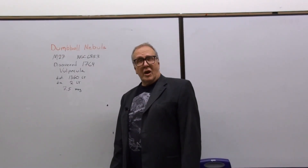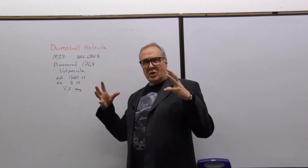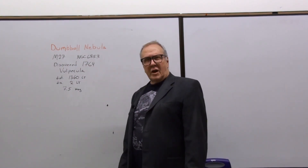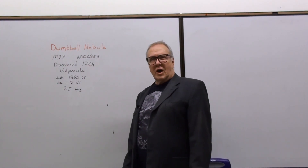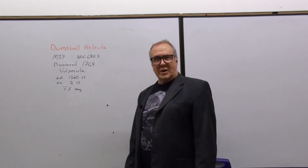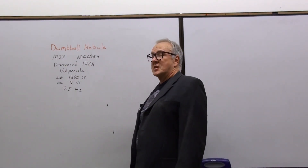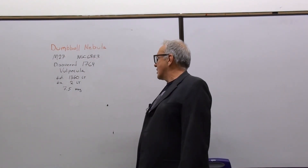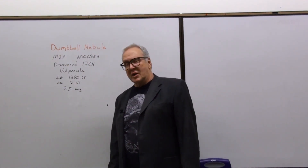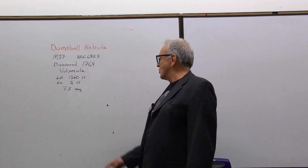It's an emission nebula, created when a red giant star is at the end of its life and sheds its outer shell. The rest collapses into a white dwarf, and the radiation from the white dwarf ionizes the gases from the shell and causes them to fluoresce. It was discovered in 1764 by Charles Messier. It's in the Volpecula constellation, 1360 light years away, with a diameter of two light years. It's one of the brightest planetary nebulas in the sky, with a magnitude of 7.5.